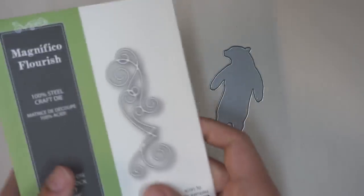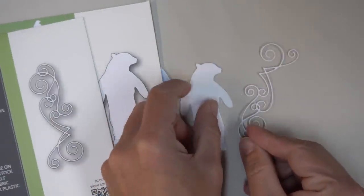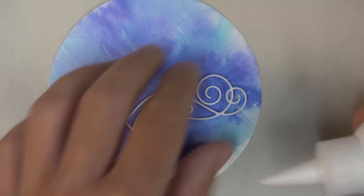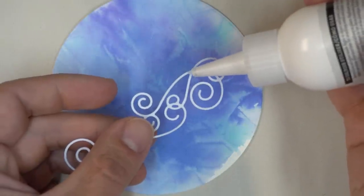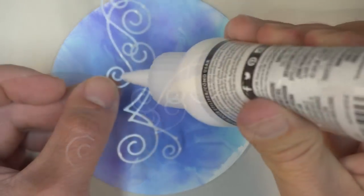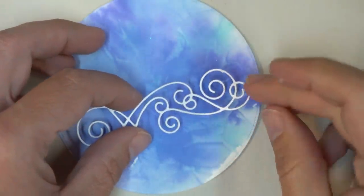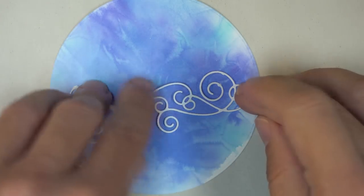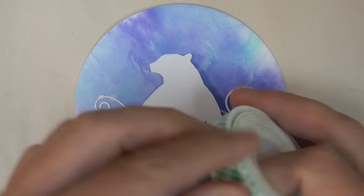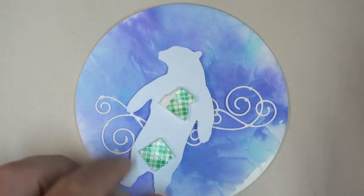I'll cut him out of white cardstock, and for the background I'm going to use the Magnifico Flourish. You might not look at this die and think it would make a great scene, but I thought it would work — I wanted to give the idea of a wintry cold breeze, and it has enough little swirls and spirals to suggest a wintry flourish. I'm cutting that out of white cardstock and using white glue that dries clear to adhere it to the background, looking at the crackly pattern and finding where the interesting pieces are.